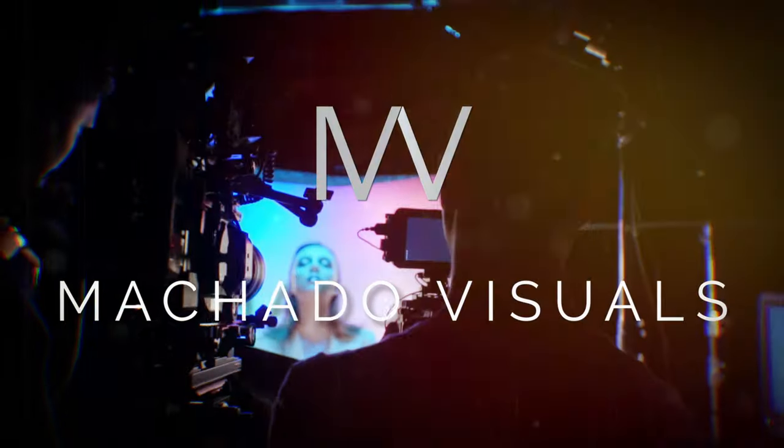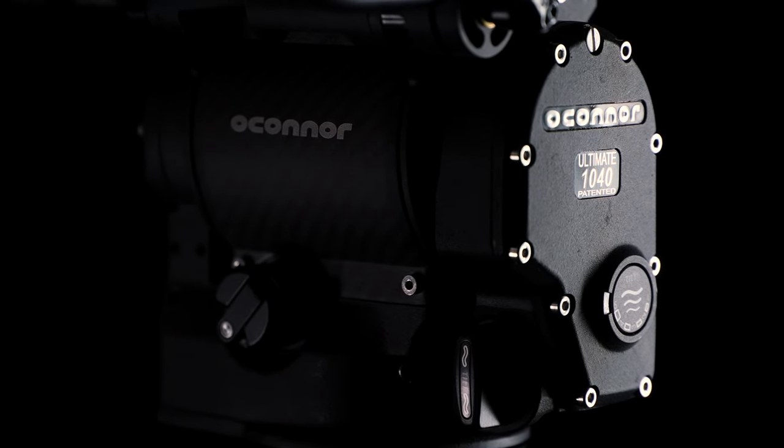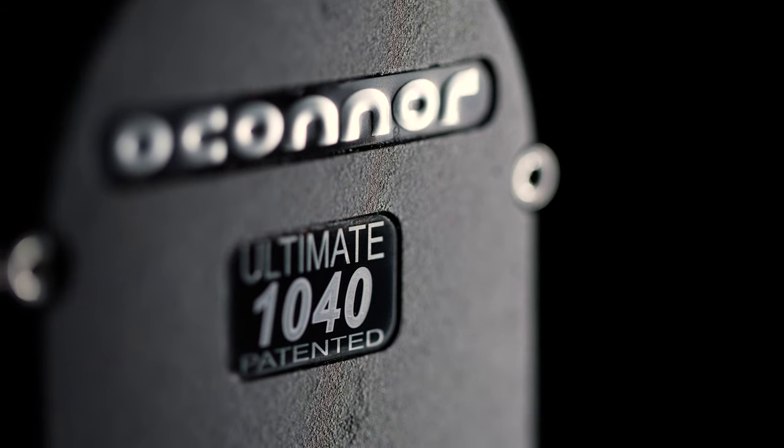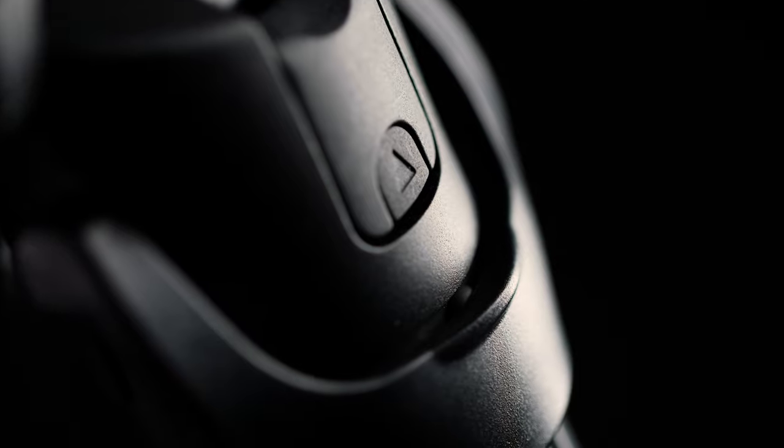I'm Robert from Machado Visuals, and I wanted to give a quick review of my new tripod, the O'Connor 1040 Ultimate. I've actually been meaning to upgrade my legs for some time, and when I saw a deal on Cinekitless for 20% off, I absolutely could not pass it up.